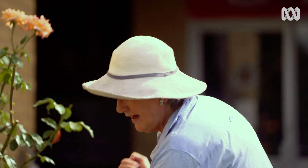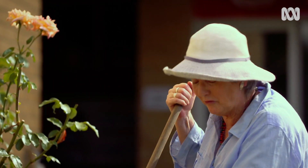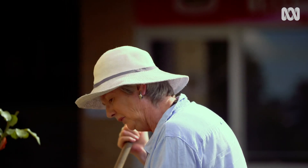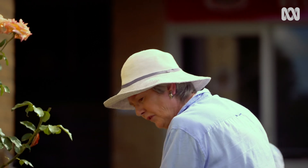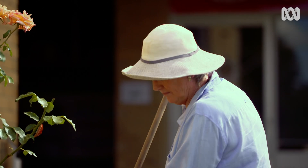I'm sowing Papaver rhoeas, commonly called the papaver poppy — 'rhoeas' is the Greek word for red, so they're the true Flanders poppies: red petals with a black dot in the middle. They can self-seed very readily, so if you're near a bushland area, just be a little careful of them.